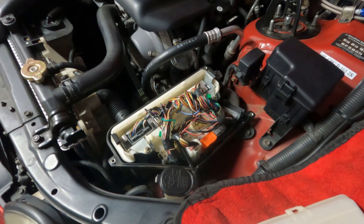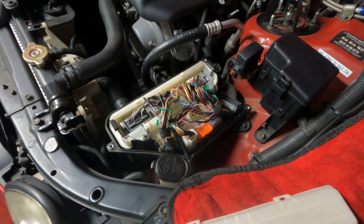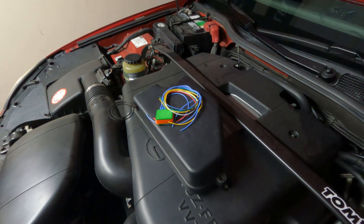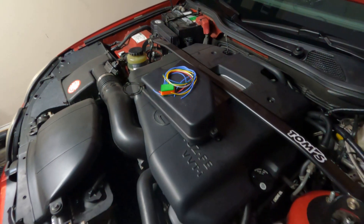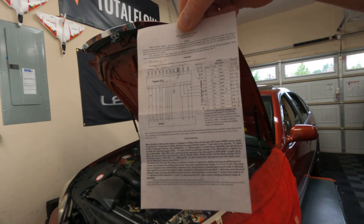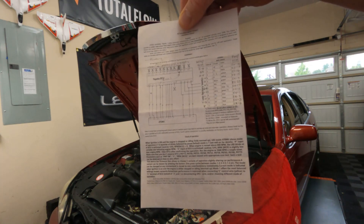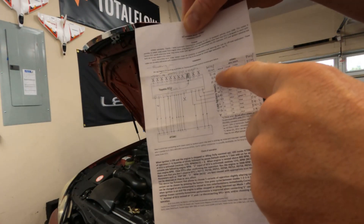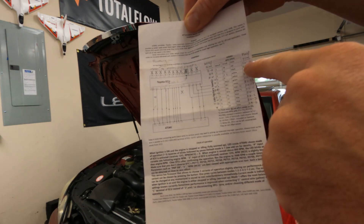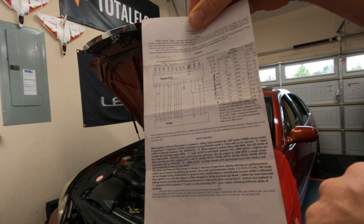Go ahead and gain access to your ECU. I'm going to show you on the GS400 the appropriate pinouts and which wire on the AT emulator goes where. Remember, if you don't have a GS400, you're going to really have to do some homework here. These are my notes for the emulator and the ECM — which wire goes where and why. Wire number one is red on the emulator. It needs to go to pinout E616, which is a black wire with a red stripe, and that is the B-plus circuit.